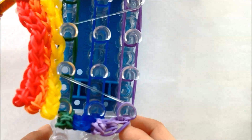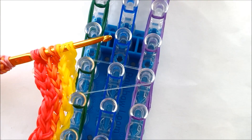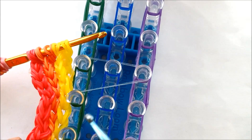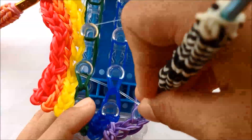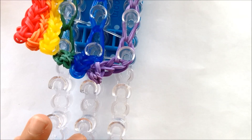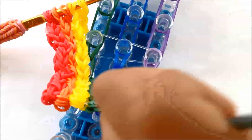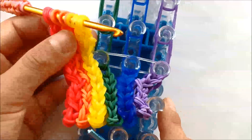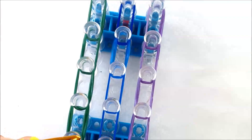It should look like this after. Now we're going to hook up to right here, and once we've done that, we're going to put on the fourth and last holding band. Hook up to that second holding band. Now you're going to take off the bands until the third holding band. Then put on your last holding band, third from the top.